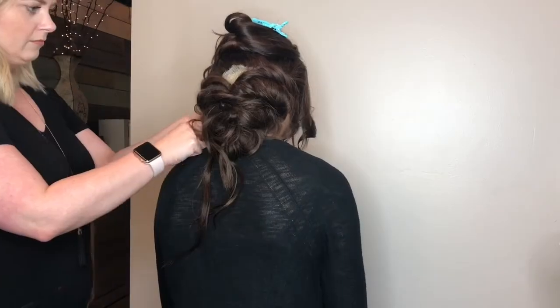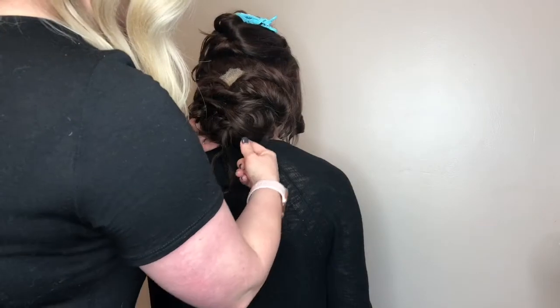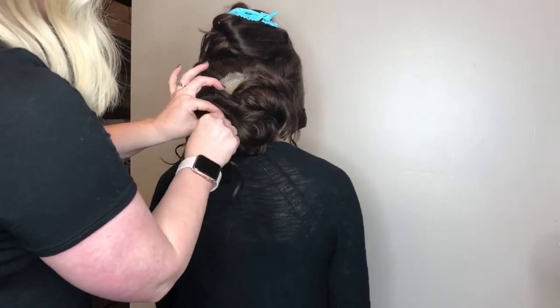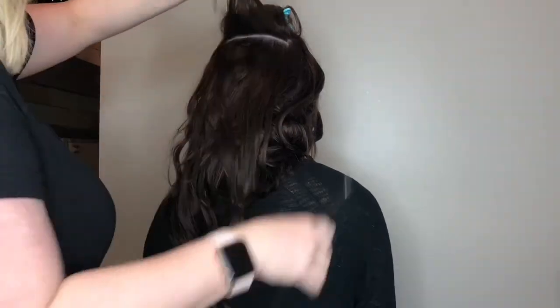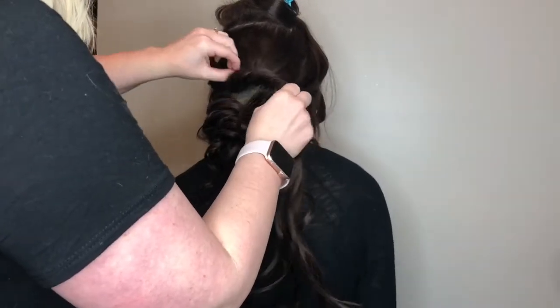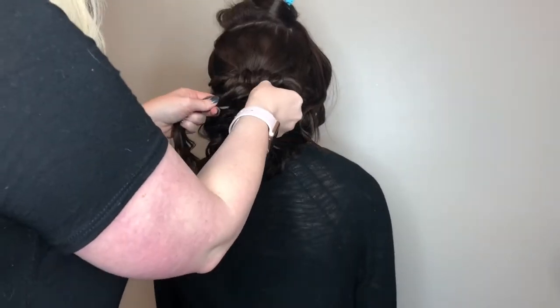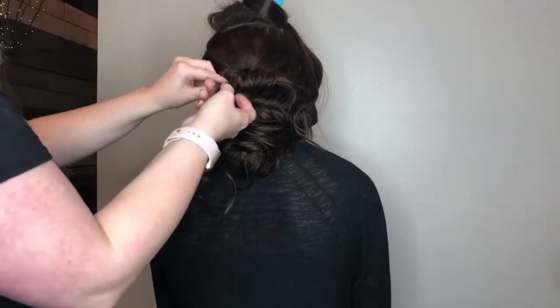I take really big sections and pull them out really big before I attach the hair, because I like that big bohemian effect on updos. If you want a tighter effect, you can take smaller sections, twist tighter, not pull it out as big, and attach your bobby pins a little bit tighter. For me, I'm all about big — it allows you to go through the updo a little bit quicker, and it just has that beautiful, soft, romantic look.